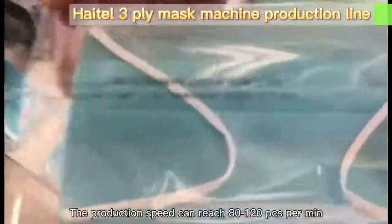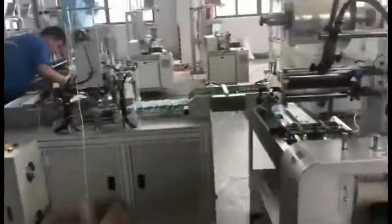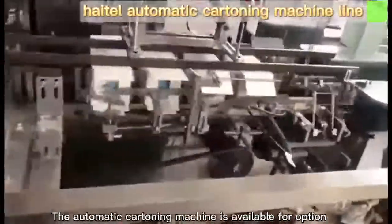The production speed can reach 80-120 pieces per minute. An automatic cutting machine is available as an option.